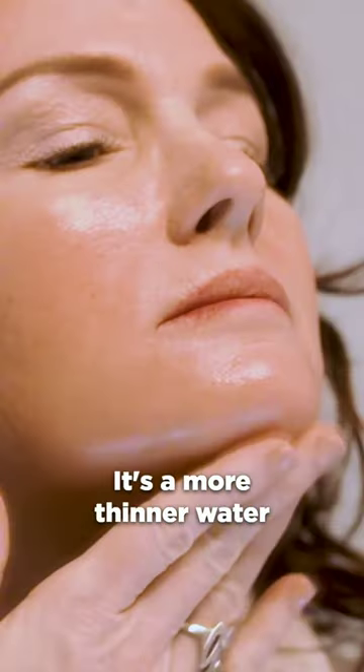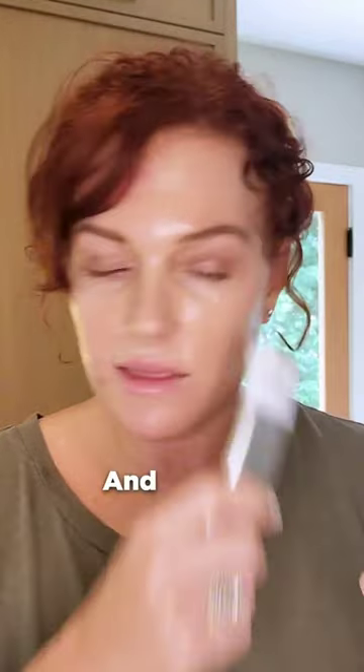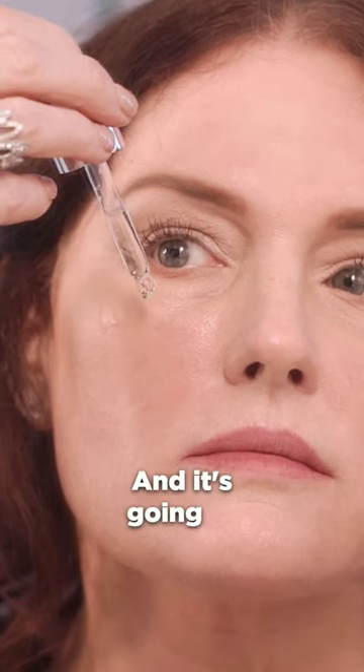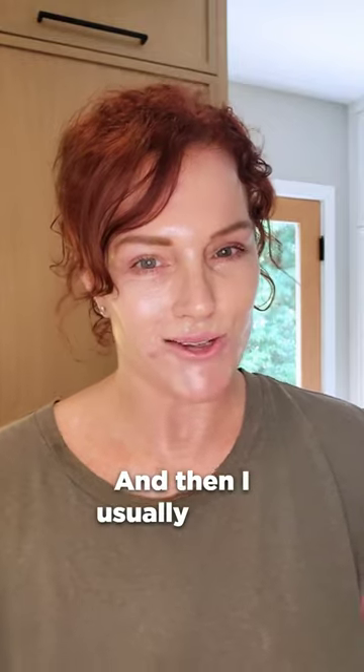It's a thinner, water-based serum, and then I'll use the microneedling tool. Then I'll go ahead and use our HA serum post-treatment. It's a little thicker and it's going to seep into the skin nicely, so it's going to help hydrate the skin and plump it up. And then I usually finish with our moisturizer and face oil.